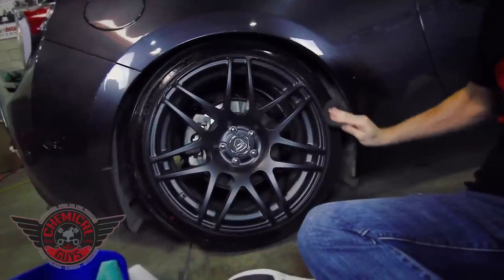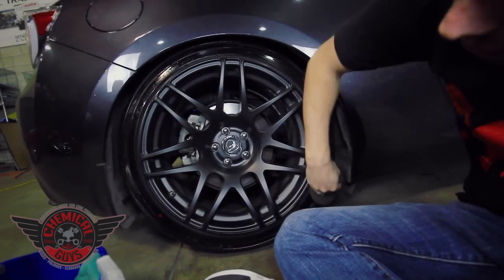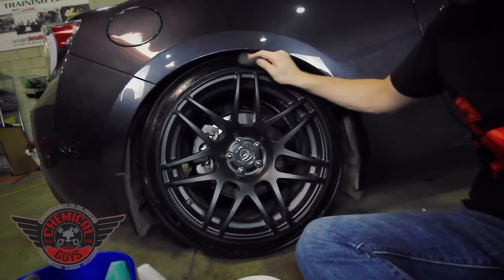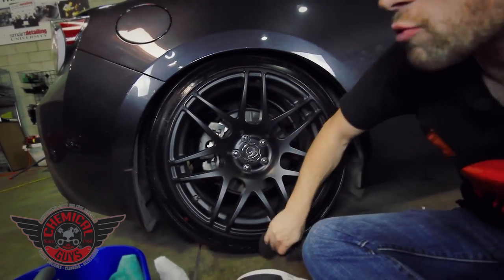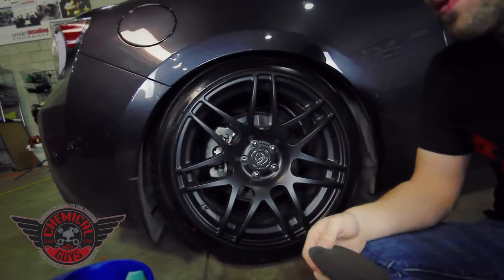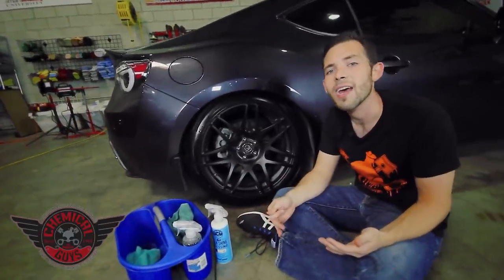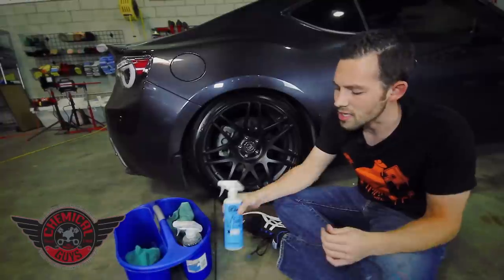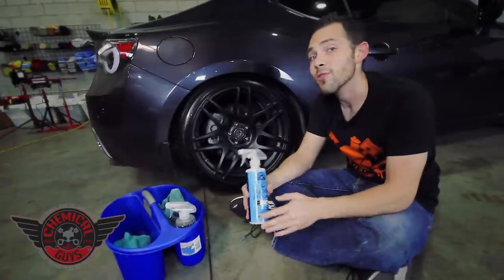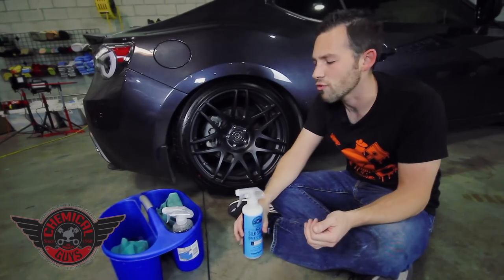This works on plastic trim, plastic bumpers, mirrors, accent pieces around the vehicle, and it also works on interior parts as well — so this is an interior and exterior water-based dressing. The dressing is great for dashboards, great for vinyl seats if you want to give them a little bit of shine, and it's also going to protect. Because our Chemical Guys Silk Shine features UVA and UV protection, plus it's pH balanced, so it's not going to stain any part of the car, it's not going to leave any messy greasy residue, and it's going to give a dry-to-the-touch feel.